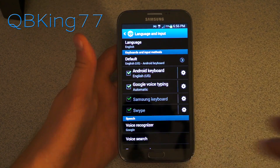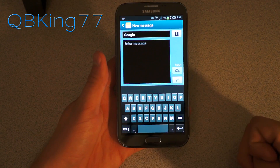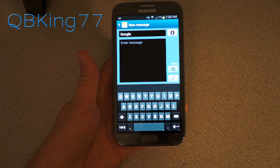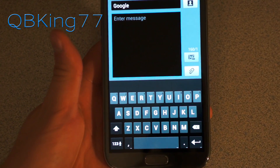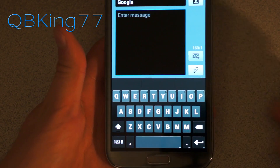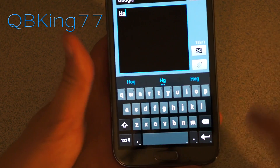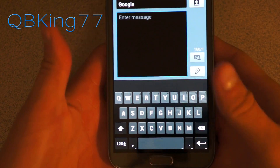You do want to set the default keyboard to English Android keyboard as well. So set that by default, and then we can go ahead and check it out. Here it is — the new 4.2 Jelly Bean keyboard. It looks very similar to the Ice Cream Sandwich and Jelly Bean keyboard you know and love now. It is one of my personal favorite keyboards. It looks great. Even when you tap on a letter, it brings up a nice little icon above it with that nice light blue Ice Cream Sandwich Jelly Bean theme look to it.